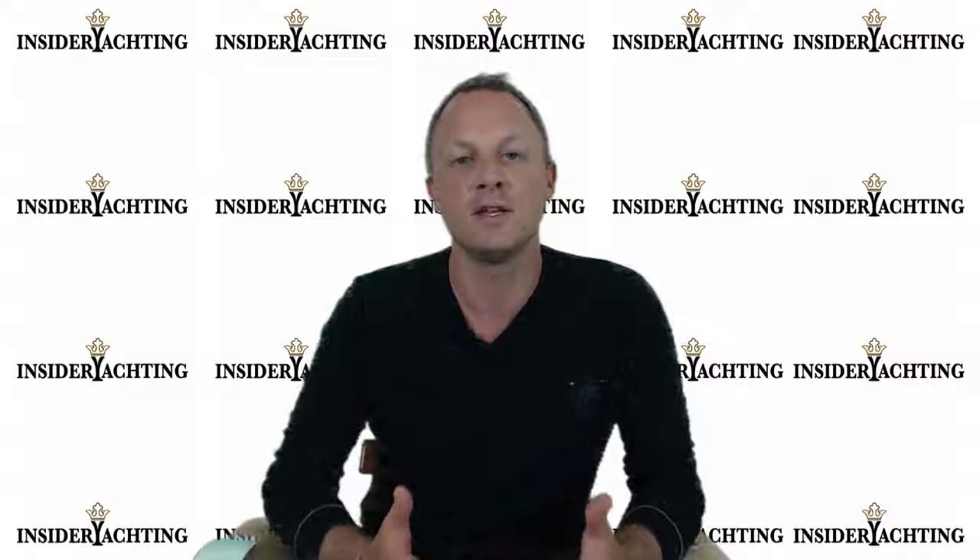Hi, welcome to Insider Yachting. We have one more toy up for review for you today. As you're watching through the video, remember that we have the yacht pack ready to go for this. If you're watching on YouTube, click on the link below and get yourselves over to insideryachting.com. Once on the website, on the right-hand side you'll see a button called Yacht Pack — click on that and leave the name of the boat you're interested in, your name, and the best email address for you.